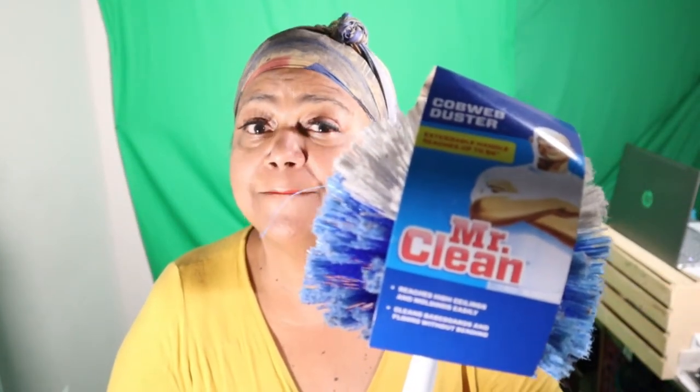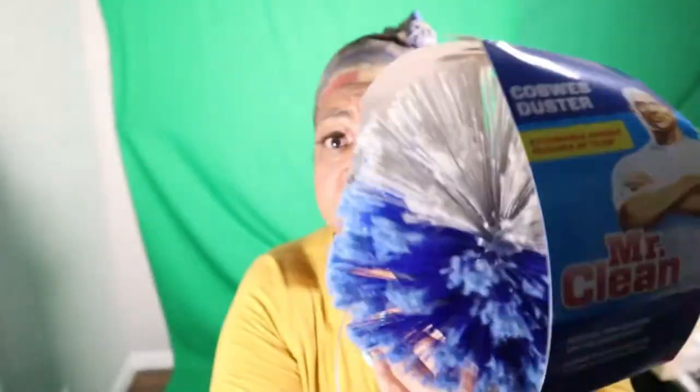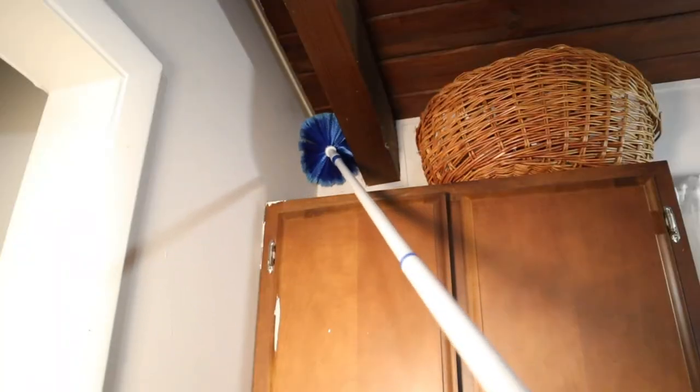The Mr. Clean Cobweb Buster comes with an extended handle — it extends 69 inches. You just twist it and stretch it out, then lock it in place so it doesn't move once you start cleaning. When you're finished, just slide it back in and lock it — easy storage for the next cleaning. It does have interchangeable brushes.